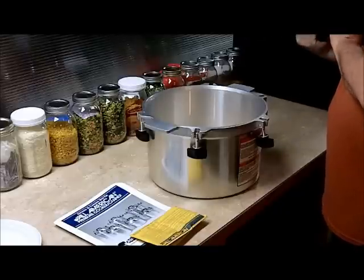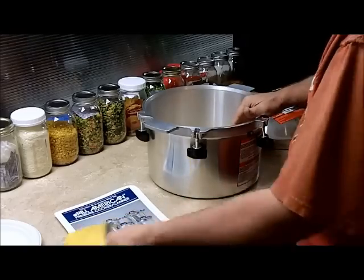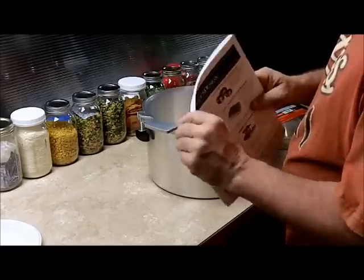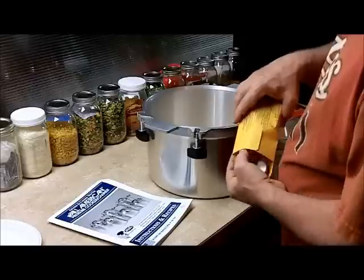I haven't used it yet — you can tell it's just out of the box — but we will be cooking probably some red beans with it. They say you can cook in them as well as can, and we'll give you an update on the red beans because with rice and beans, one of the longest things to cook is actually red beans.